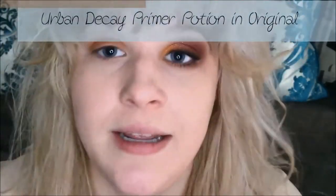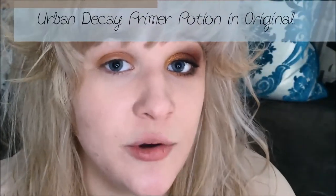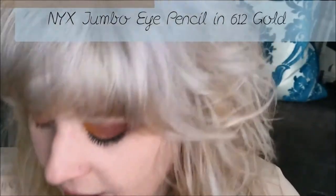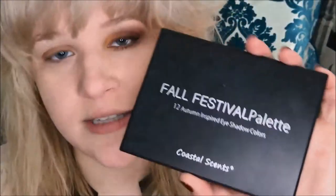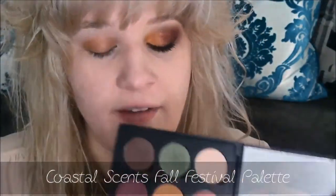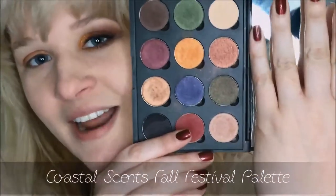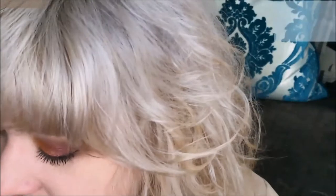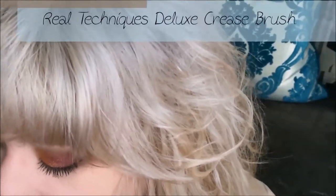I went ahead and primed my lid with Urban Decay's Primer Potion in Original, and then I used NYX's Jumbo Eye Pencil in shade 612 Gold. I'm going to be using my really gorgeous Coastal Scents Fall Festival Palette — I've had this forever and I use it every fall. I love the shades, they're so pretty.